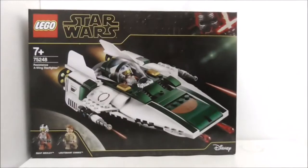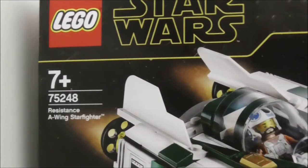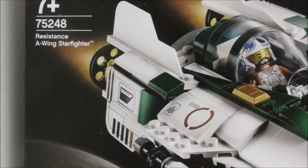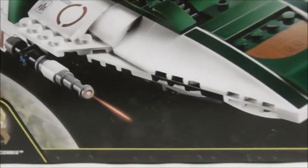Hey guys, here to review the LEGO Star Wars The Rise of Skywalker Resistance A-Wing Starfighter. This is the box right here and as you can see it's recommended for ages 7 and up. This is set 75248 and comes with two minifigures which are Snap Wexley and Lieutenant Connix.